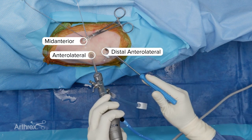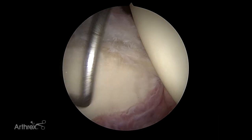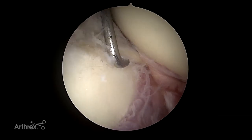We are going to be demonstrating a labral augmentation of the hip. This is a right hip cadaveric specimen. We've prepared all the way down to the anterior most aspect of the hip joint. If you look at where the TAL is — the transverse acetabular ligament — that's around five o'clock.